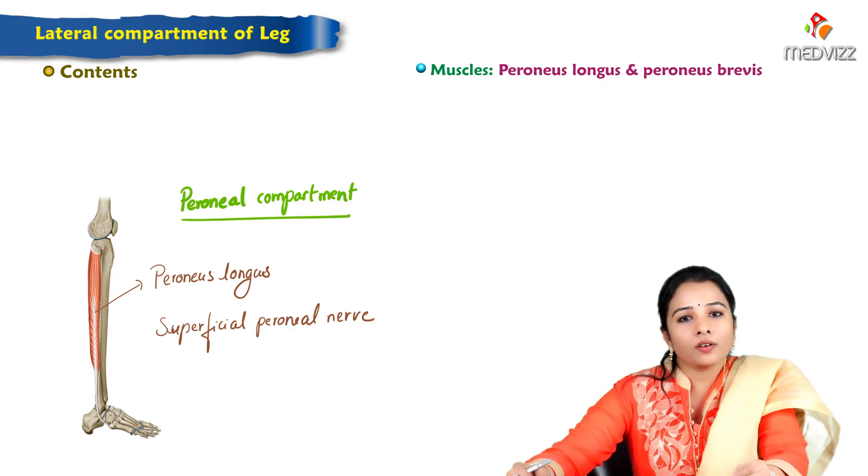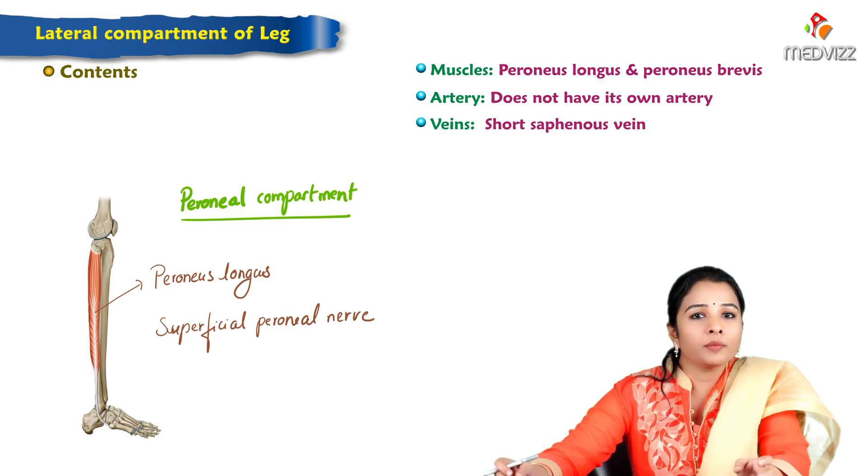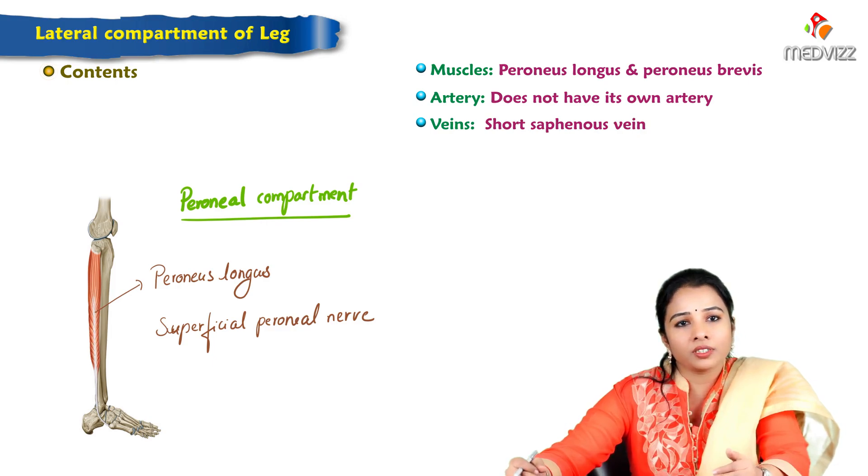The lateral compartment of the leg doesn't have its own artery. Branches from the anterior tibial artery supply the lateral compartment. There are small unnamed veins which mostly drain into the short saphenous vein from this compartment.